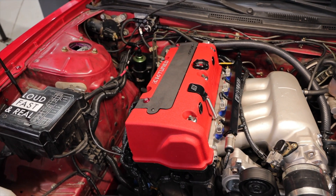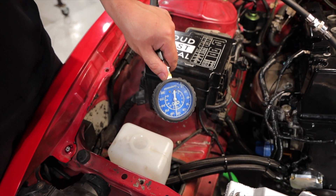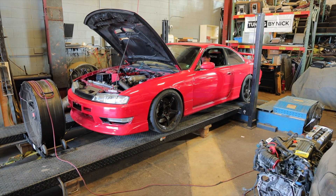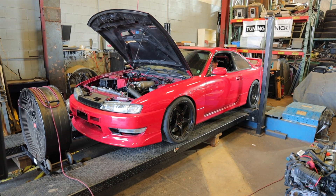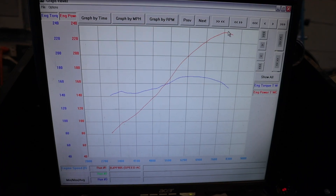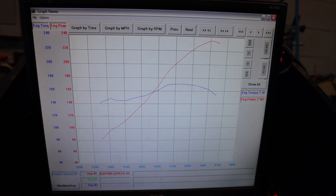At which point we buttoned everything back up, including installing that sexy new K-Tuned valve cover, and we even did a compression check to verify the engine was properly in time. With a healthy 200 psi of compression, we knew the problem was solved. So we hit the dyno and made a rock solid 238 wheel horsepower on this high mileage K24A2 engine, including Drag Cartel 2.2 camshafts and Super Tech valve train and a custom 94 octane tune by our buddy Nick at Tuning by Nick.